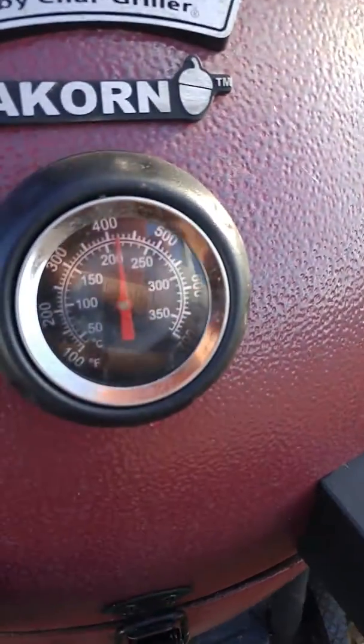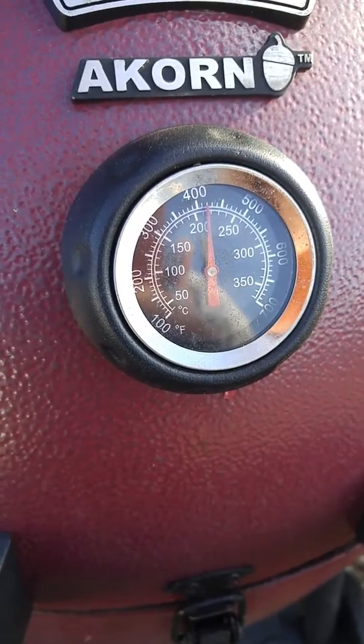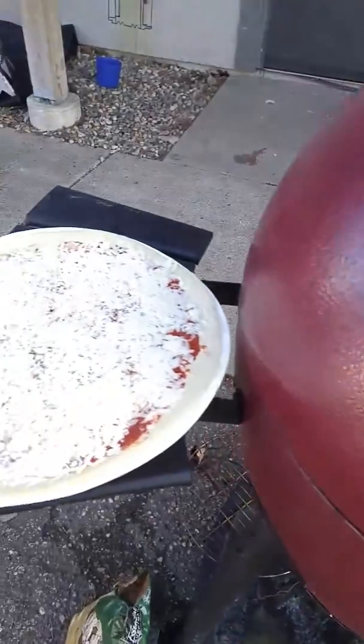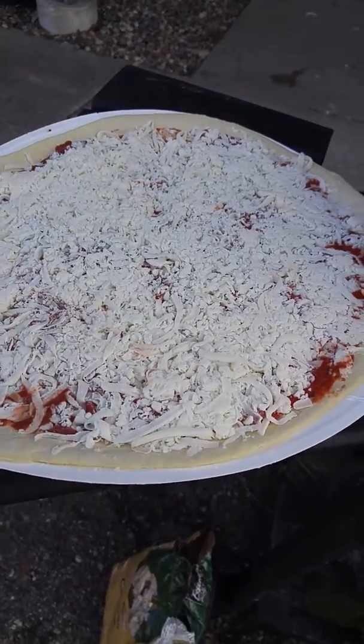It's at about 120 degrees, so we're going to go ahead and put this cheese pizza on — brought to you by the makers of Papa Murphy's.